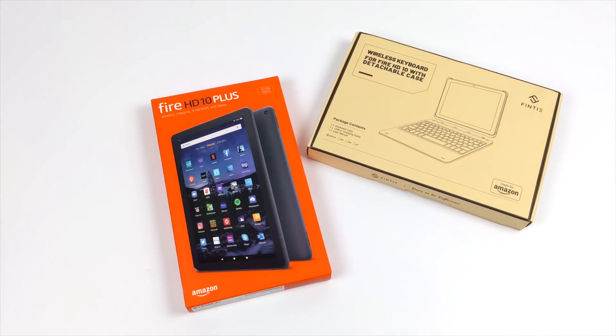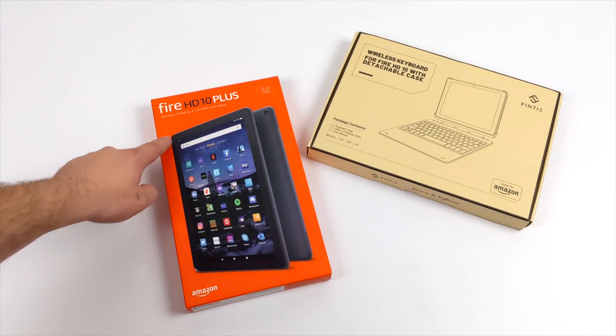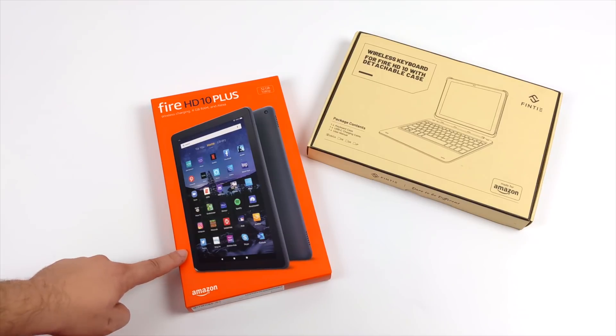Hey, what's going on everybody? It's ETA Prime back here again. Today we're going to be taking a look at the all-new 2021 Amazon Fire HD 10 Plus.